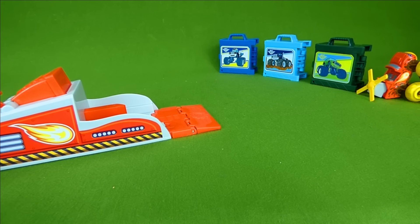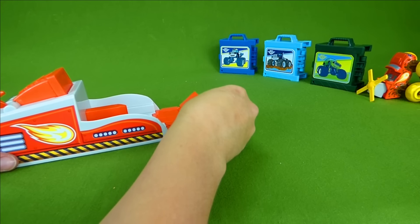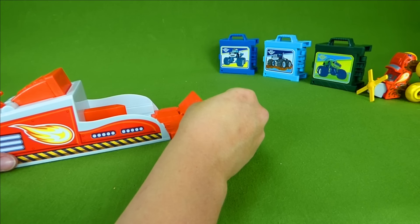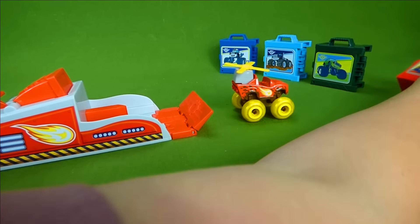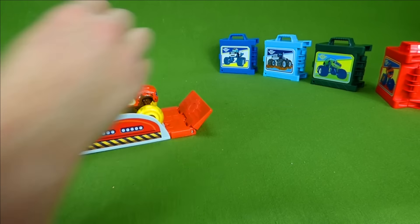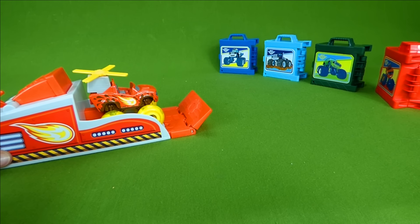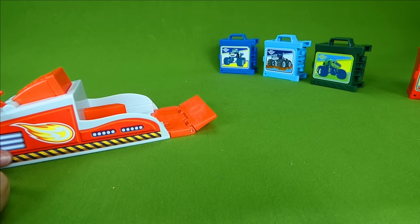On your mark, get set, go! Whoa — that was awesome! Let's try one more thing. Look at this — you can set an adjustable ramp, so that might help him get in the air. Let's see if we can get him to jump. One, two, three, go. Very nice.